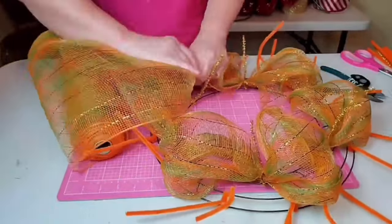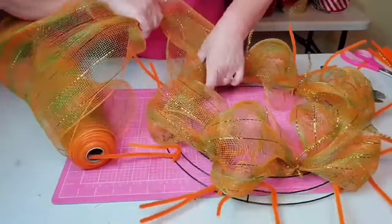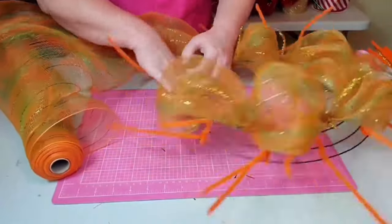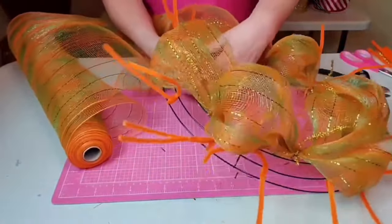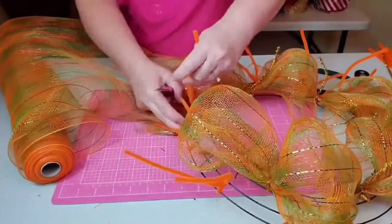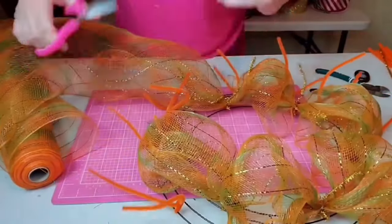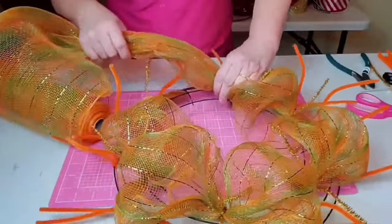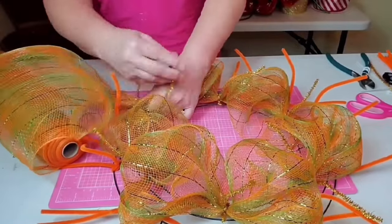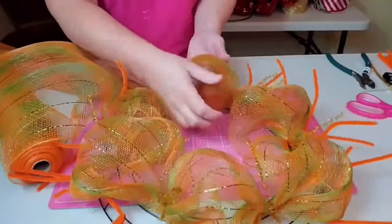Don't get frustrated with a wreath — take breaks if you need to. Making a wreath is so much fun. I saw that I didn't trim the end before, so I poked it down through the wreath form. You could go in and attach it with a zip tie, but I'm going to cut mine off since I've already used a zip tie at the beginning. This is poof number six, and we're almost ready to drop down to that second set of chenille stems on the outer two rings.